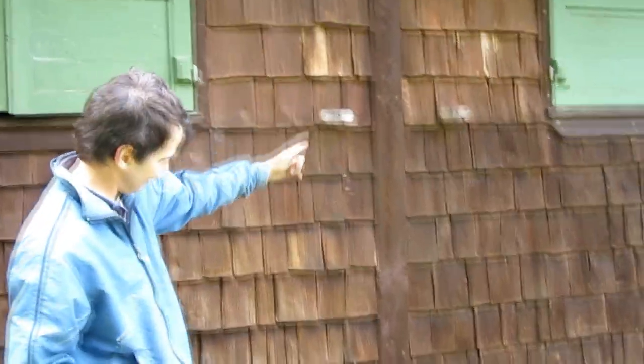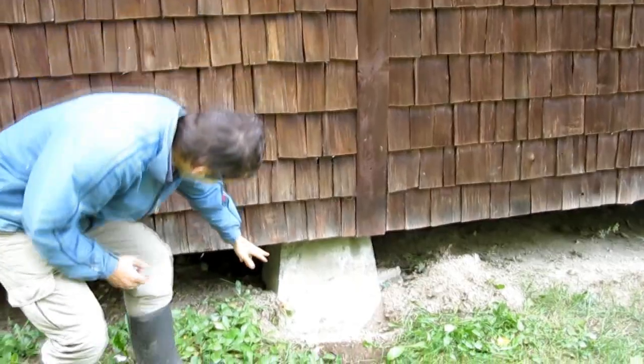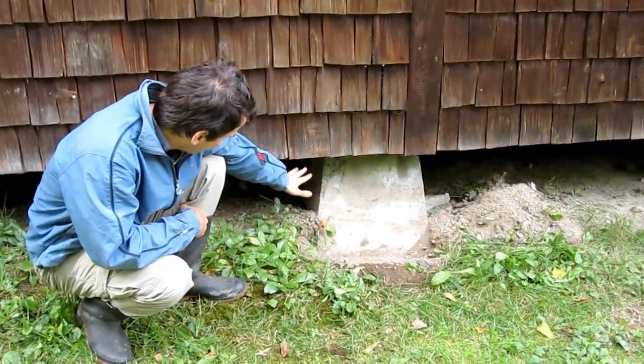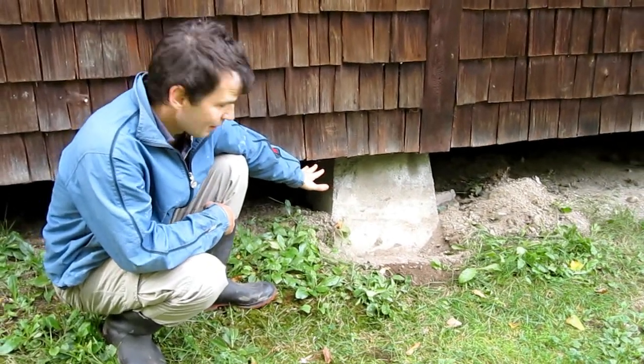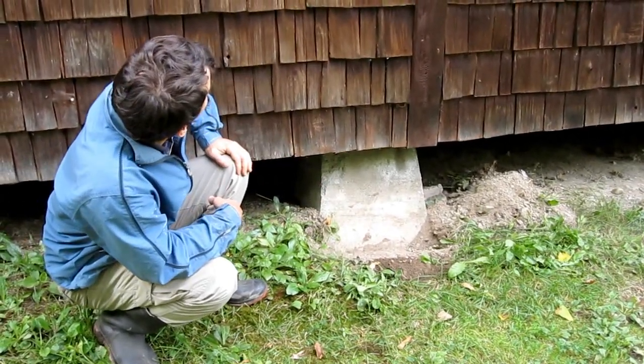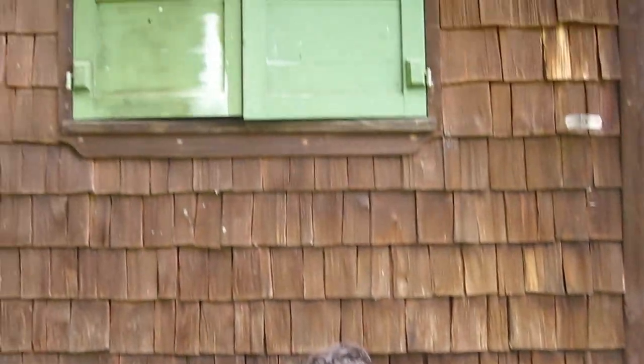Which suggests I need to raise this thing here. And now, if we look at the foundation down here, that has really displaced itself — it's actually moved inwards and down a little bit. So I need to figure out how to jack this up so that this shutter will close again.